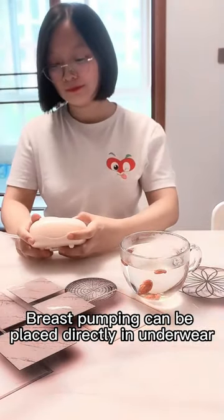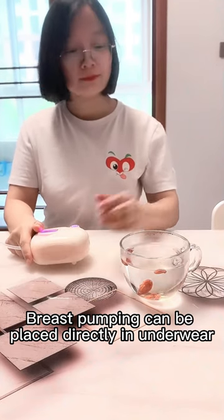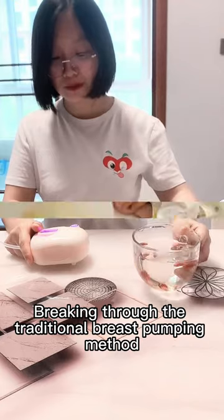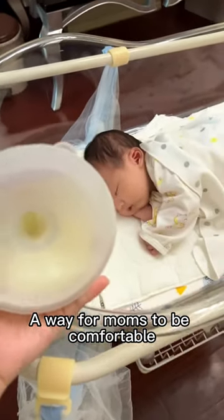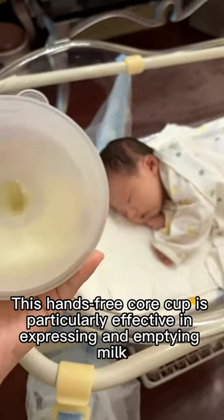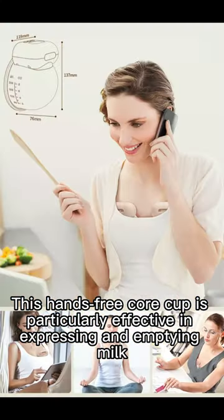Breast pumping can be placed directly in underwear, breaking through the traditional breast pumping method — a way for moms to be comfortable. This hands-free core cup is particularly effective in expressing an empty milk.